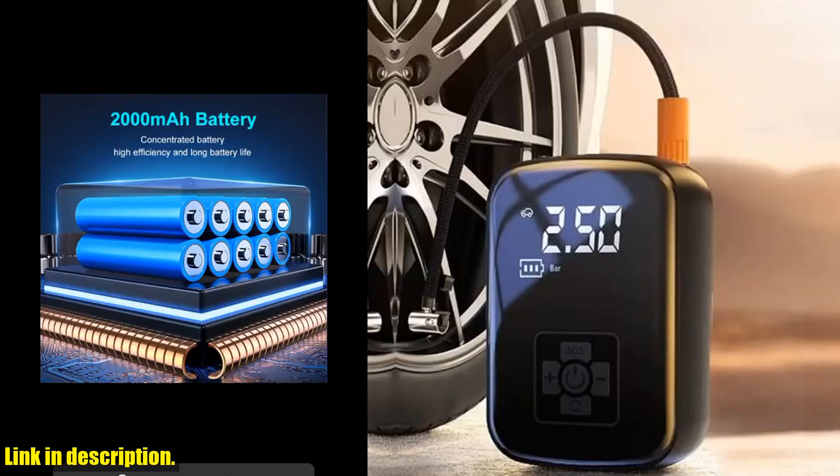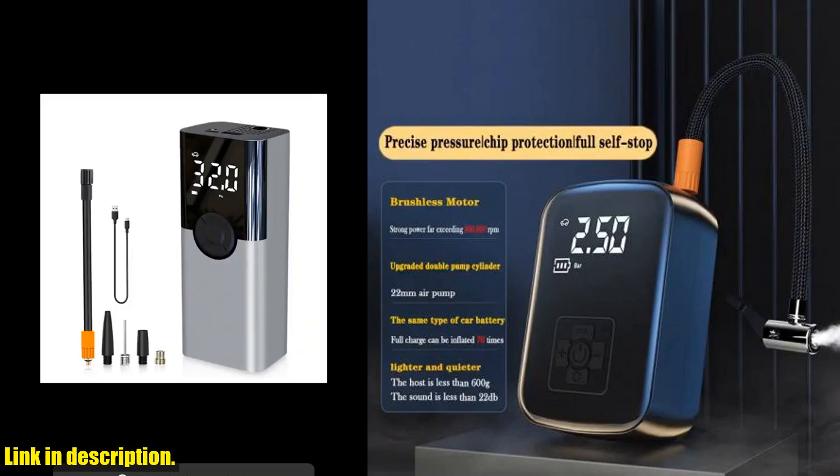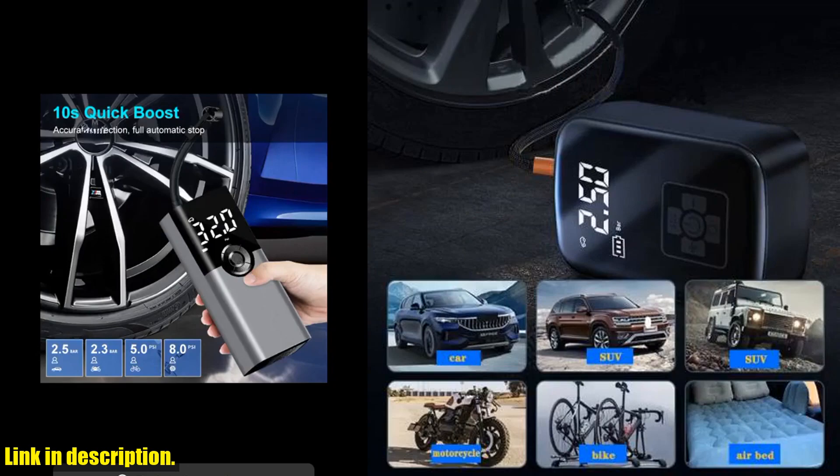Last but not least, this air compressor is efficient. With a powerful motor, it can quickly inflate tires and other inflatable items. No more waiting around for your tires to fill up — this air compressor gets the job done fast.